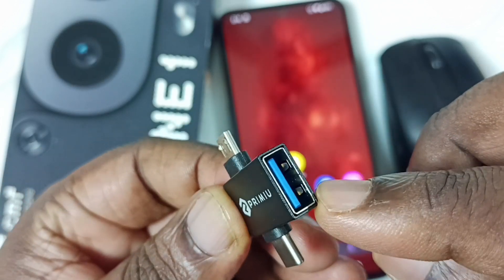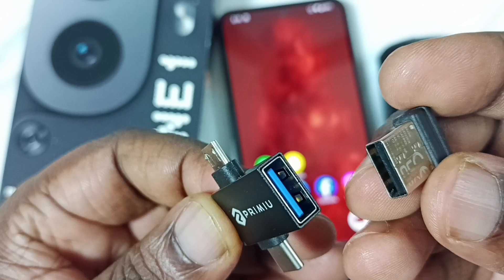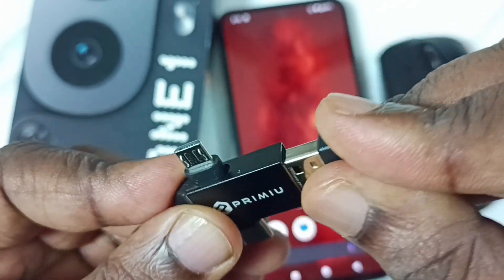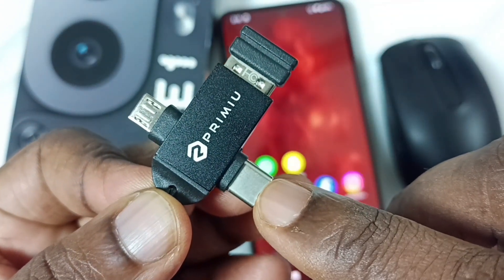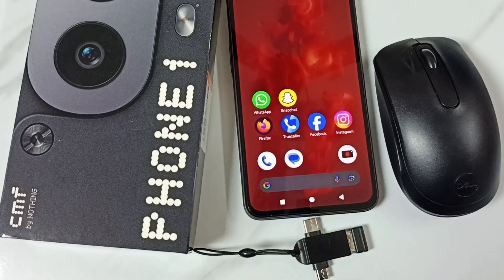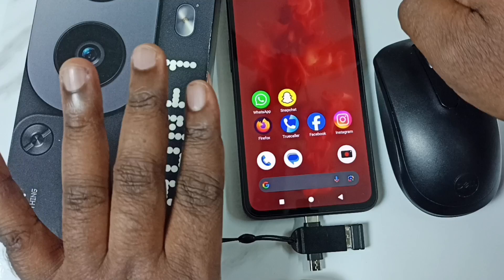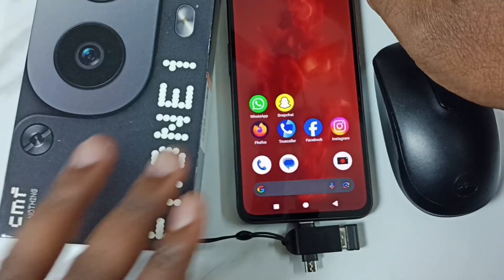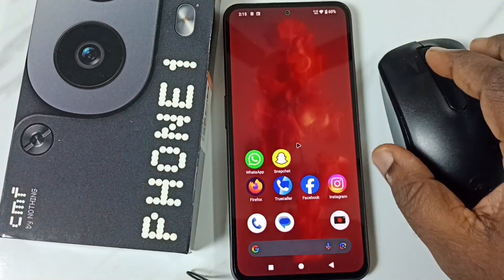In this adapter, on this side we can connect this Bluetooth receiver. So let me connect this Bluetooth receiver here. Then this end we can connect to the mobile phone. See, we can connect like this — okay, done.